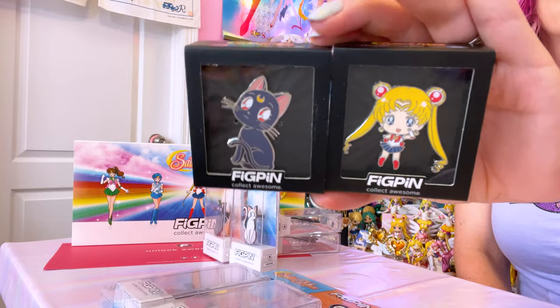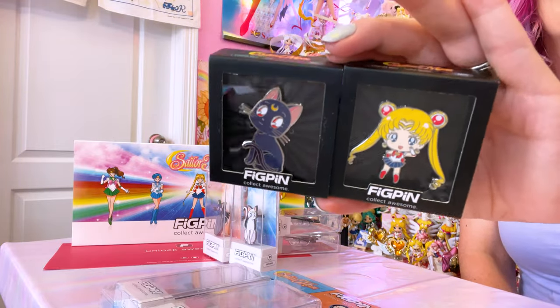Lastly in my Fig Pin collection are the two Claire's exclusive Fig Pins. I am a Claire's child — I did grow up with a Claire's in a mall — and this is the first time I've walked into a Claire's or gone to their website. I didn't even know Claire's had a website until these came out as a retail exclusive. These are retail exclusives of Luna and Sailor Moon. Both appear to be silver instead of gold or black nickel, and the numbers for these Fig Pin minis are M87 for Luna and M86 for Sailor Moon. I decided to keep them in the box because the boxes have a really nice display and they look great in a collection.